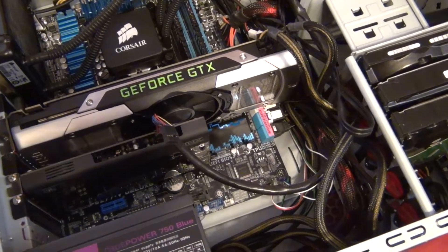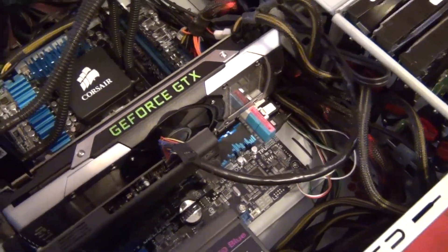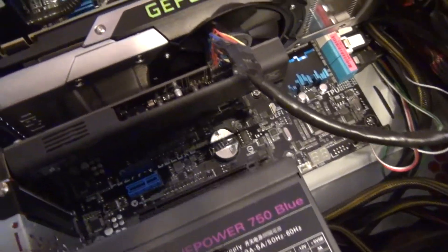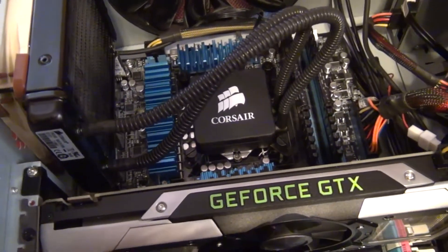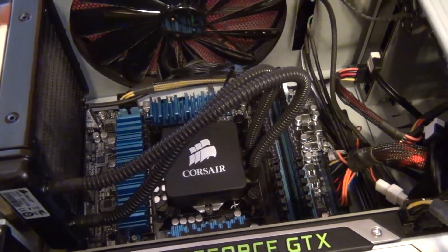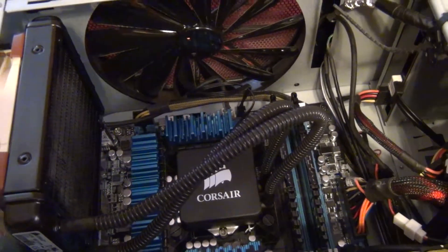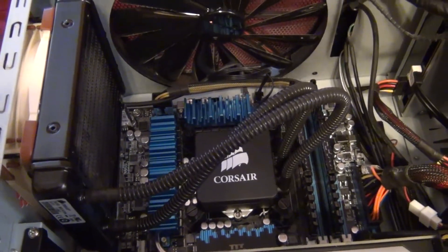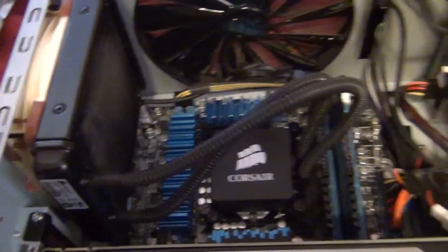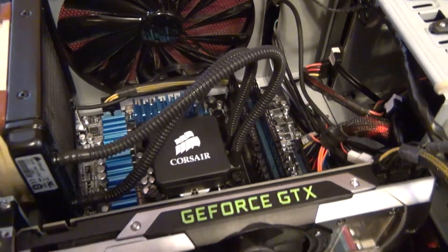Quick tour of the rig before I show the card running. I've made some changes — there's a different motherboard in there, the ASUS P8 Z77-V Deluxe, which has Wi-Fi and Bluetooth built in. I also swapped the CPU to an i7-3770K, still with water cooling. I have 8 gigs of RAM — I have a 16 gig kit I just haven't put in yet.